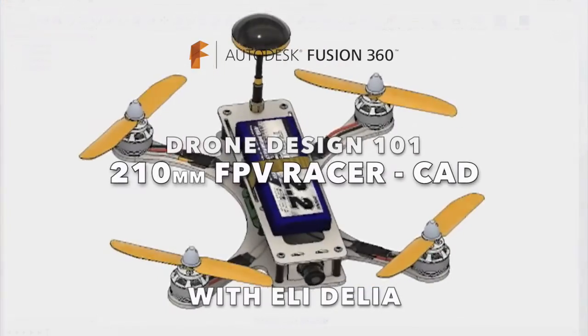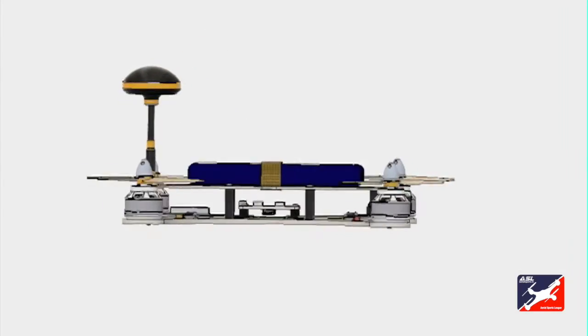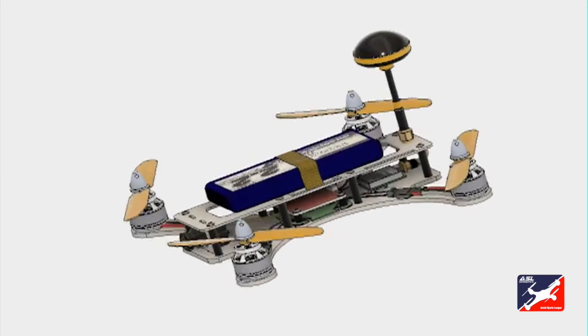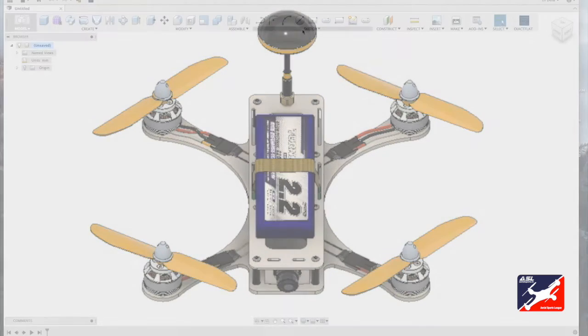Welcome everyone. Today we're going to design a 210 millimeter first-person view drone racer. You've probably heard a lot about drone racing recently — it's definitely taking off and it's going to be a mainstream sport, and by the time you see this it will be.